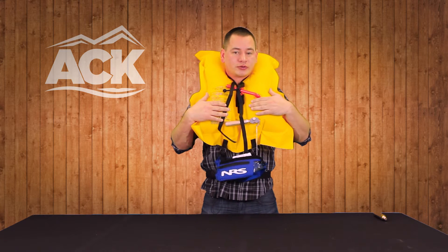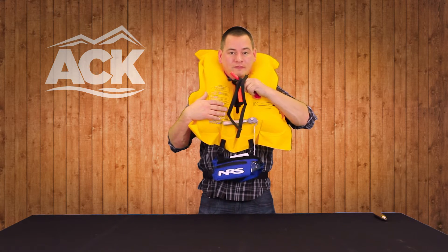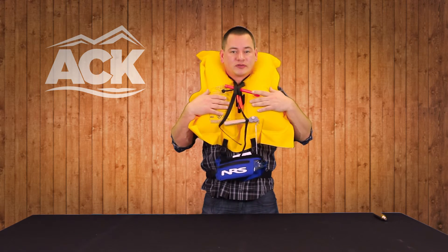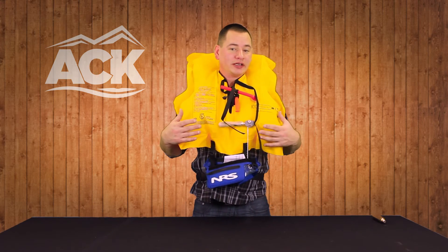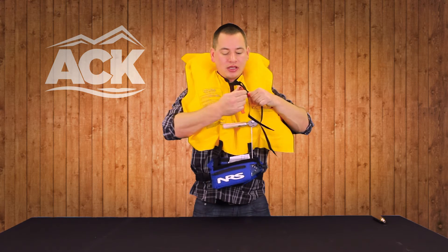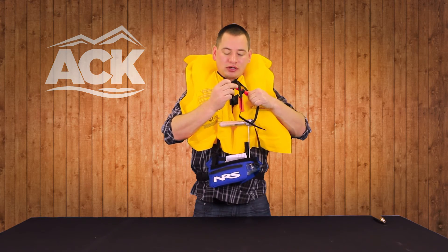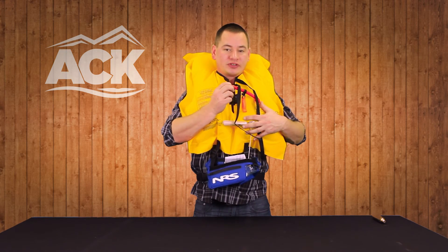If this CO2 cartridge doesn't inflate, you do have a fill valve that you can blow into to manually inflate this particular jacket. Once it is inflated, to deflate it use this fill adapter — there's a little mechanism that you push in and that will release all the air out of this particular jacket.